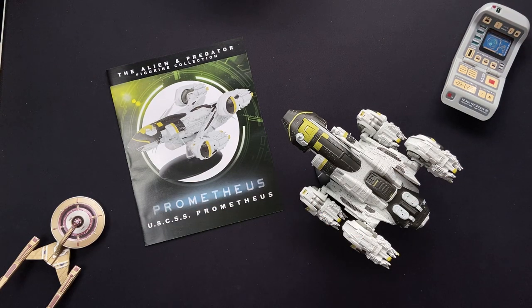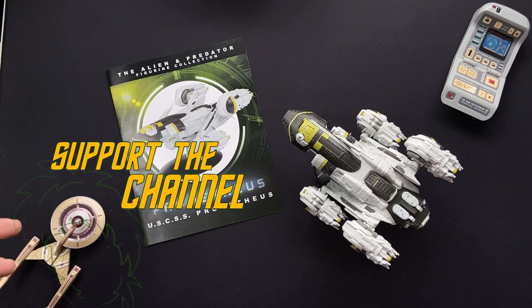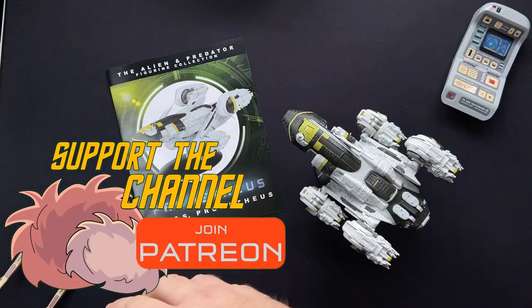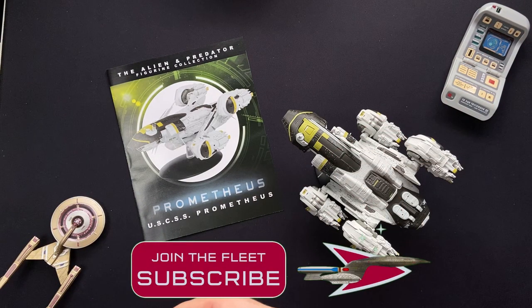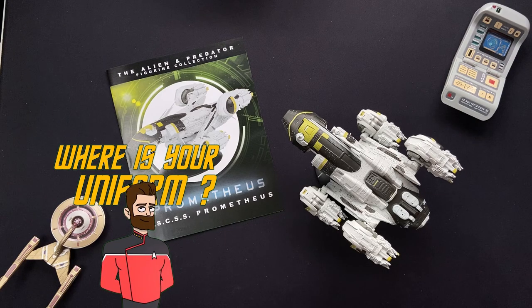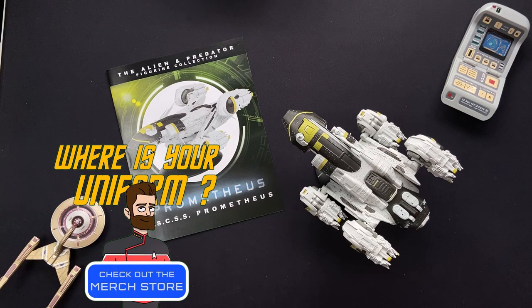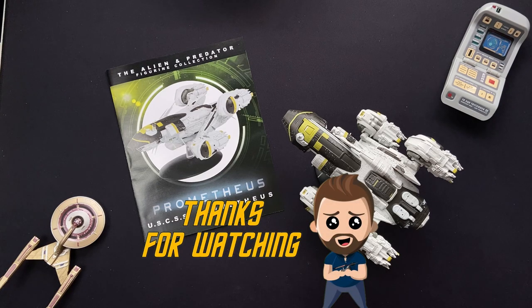Thanks for taking the time out of your day to stop by and check out the video — much appreciated. You can show your support by liking and commenting; I'd love to hear your thoughts on this model. You can even subscribe to the channel. Big shout out to the Patreon supporters as well — you can check the description below, thanks for your support on a monthly basis, you folks rock. If you want to check out the merch store, you can pick up some cool sci-fi and Irish Trekkie swag — details are in the description below. I've been your local Irish Trekkie; I will see you in the next video. Take it easy and goodbye.